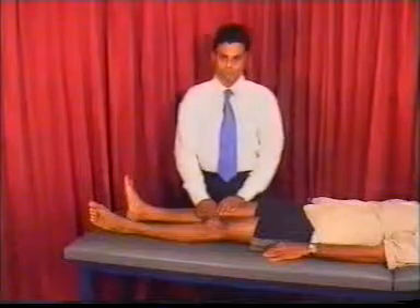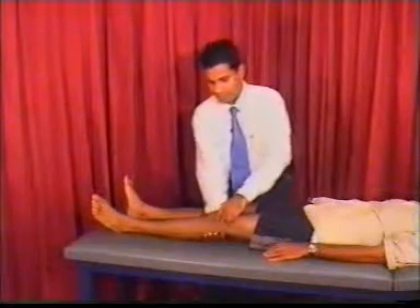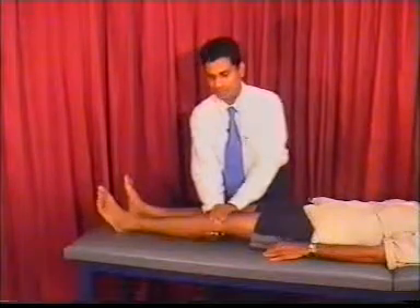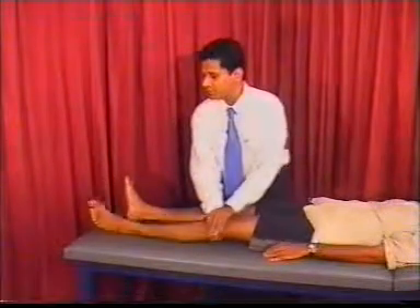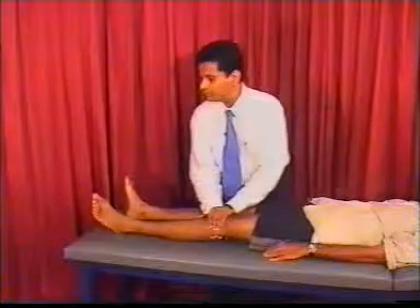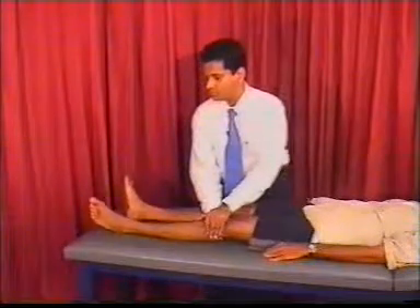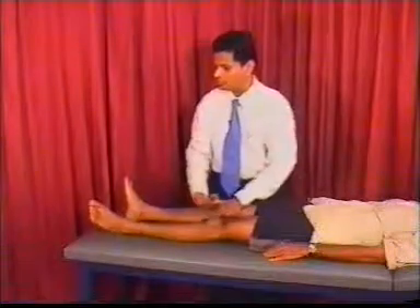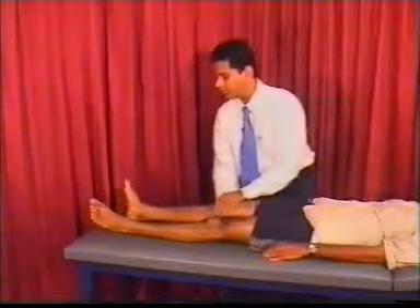Another way to test for tone is to keep one hand behind the knee, the other hand on top of the knee, and roll it while looking at the movement of the big toe. This allows you to assess whether the tone is normal, low, or hypertonic.